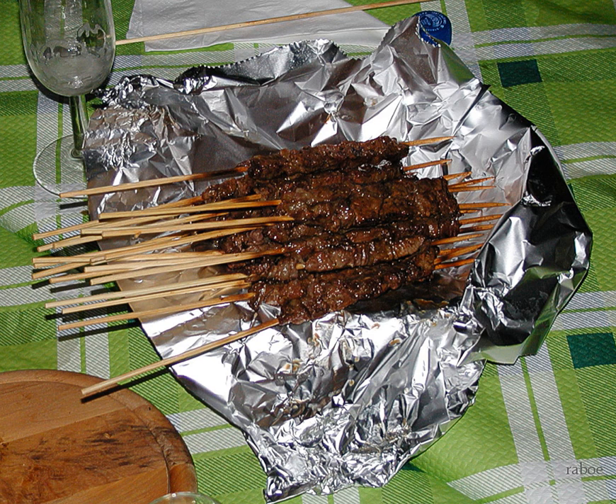Arrosticini are a class of traditional Abruzzese cuisine from the Italian region of Abruzzo. They are typically made from castrated sheep's meat, cut in chunks and pierced by a skewer. They are cooked on a brazier with a typically elongated shape, called cannella, as it resembles a gutter.